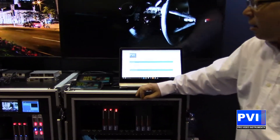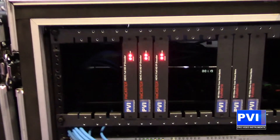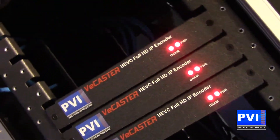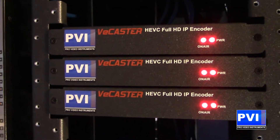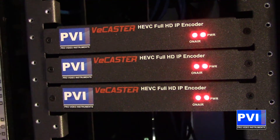Once again, this is the Vcaster from ProVideo Instruments — an H.265 HEVC encoder. Multiple stream capability from one HDMI source, giving you the capability of making Internet TV straight from your local capabilities.